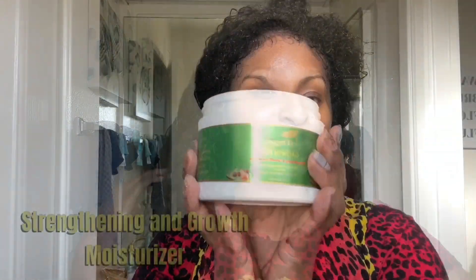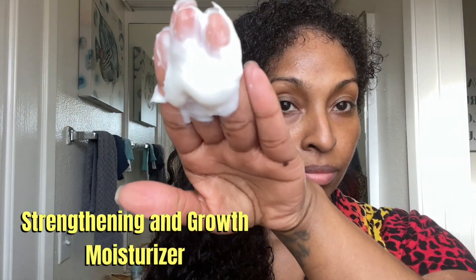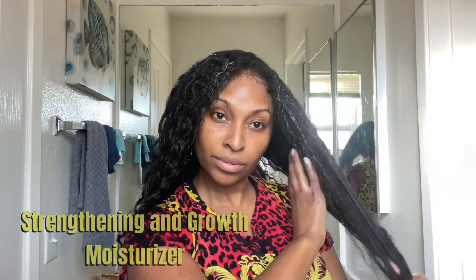I'm going to rinse that out and then go in with the Growth Plus Hair Serum. This moisturizer eliminates breakage and dryness. Here I am really prepping my hair to style.